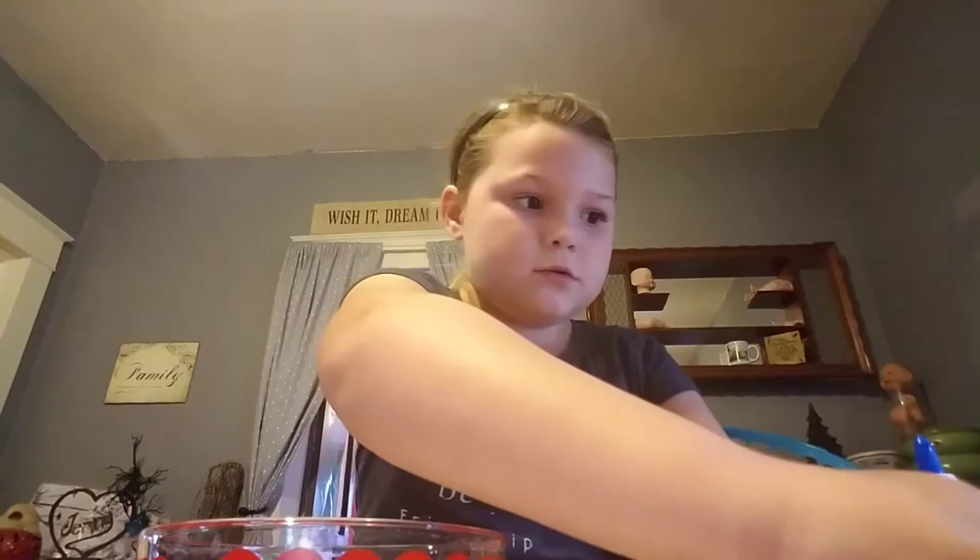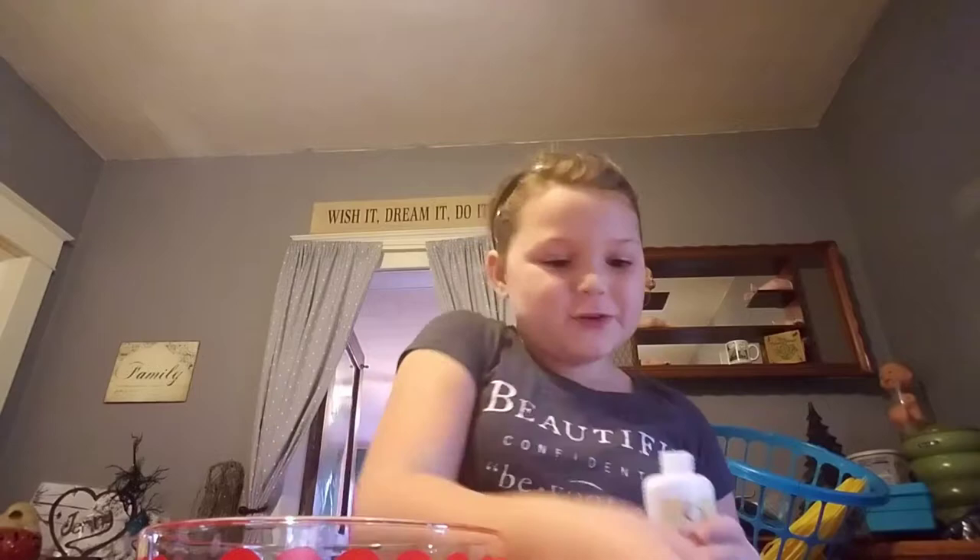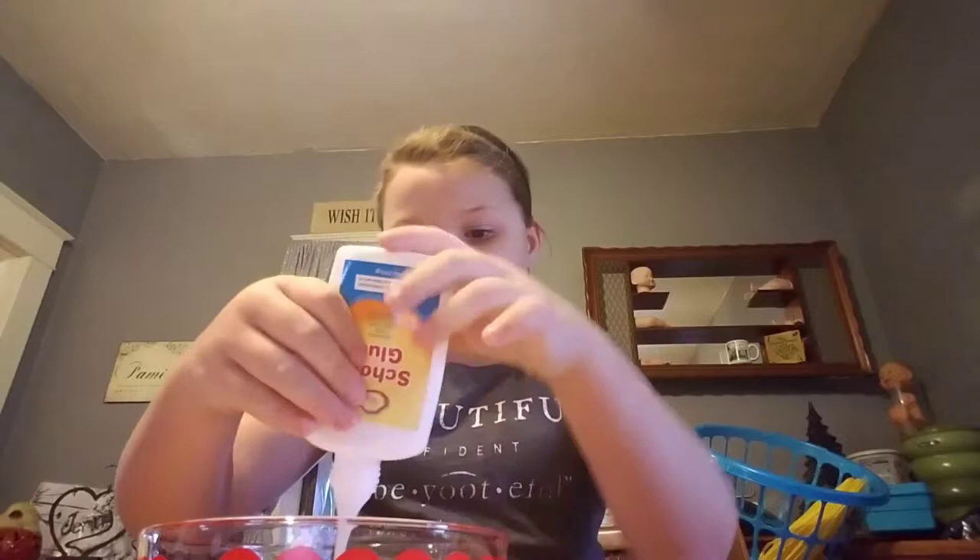Let's get straight to the video. First we're going to pour our glue in — sorry it took me so long. I'm going to pour it in my bowl. Not even a whole bottle. I'm going to pull your glitter, I'm going to use my gold, pour it in.